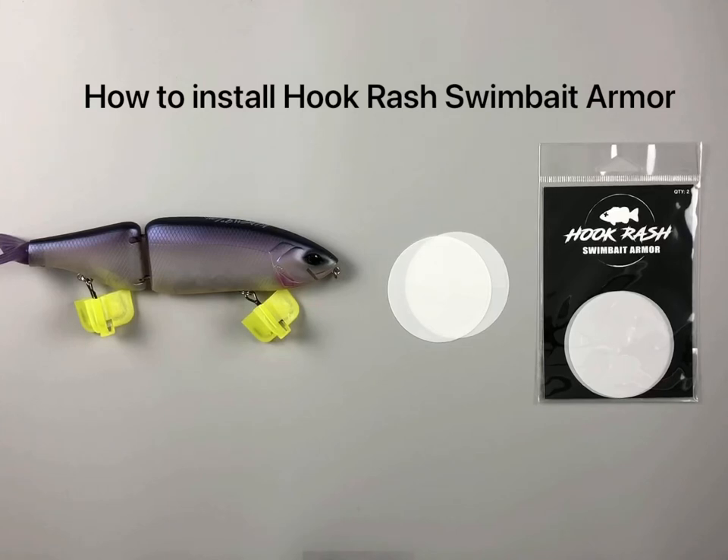Hi, this is Jake with Hookrash. Today I'm going to show you how to install the swimbait armor onto a DRT K9.